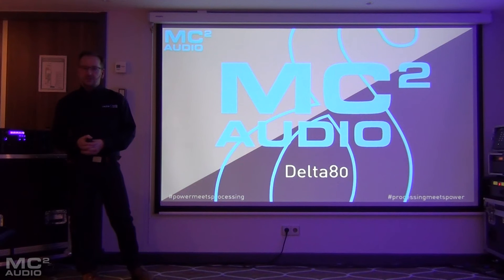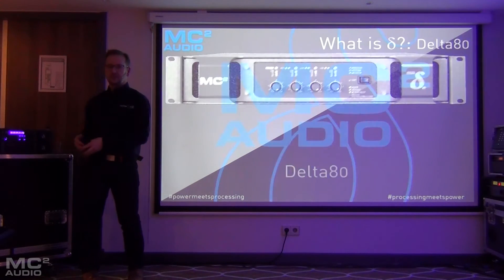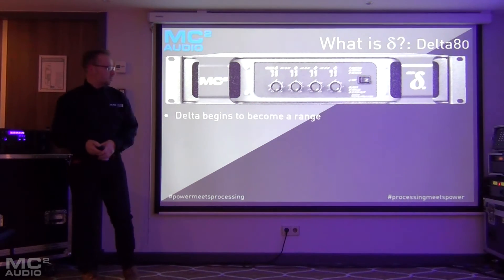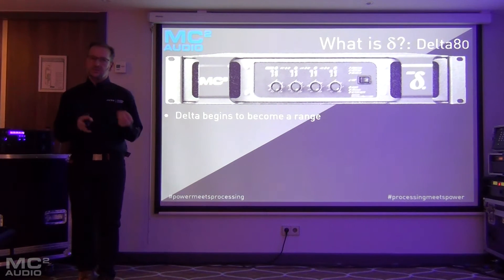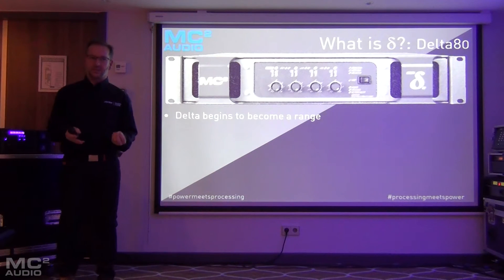So now we're starting to get into some of the products that we haven't told you about yet, but that you can see here. As well as the DSP version, there's a non-DSP version of the Delta 80.